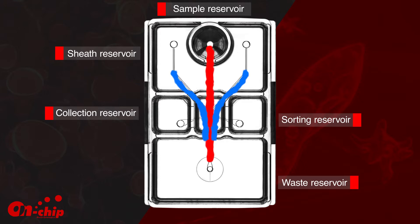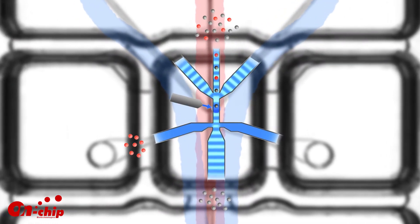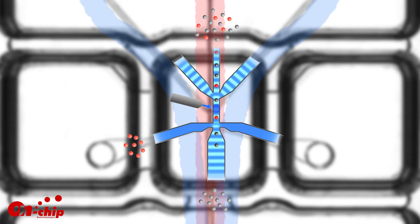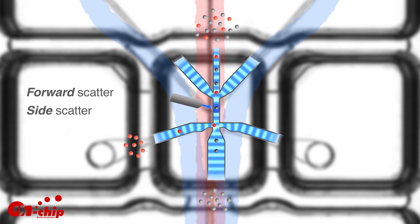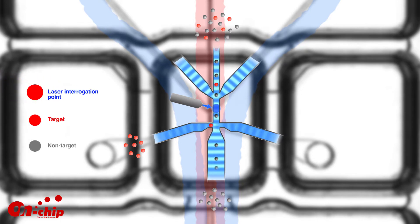The sample is sandwiched by two sheath flows, which gently guide cells in single file down the channel into the waste reservoir. After passing the laser interrogation point, target cells are sorted into collection reservoirs. Particles can be selected based on readings from forward scatter, side scatter, and up to three lasers, allowing a wide variety of different sorting applications.